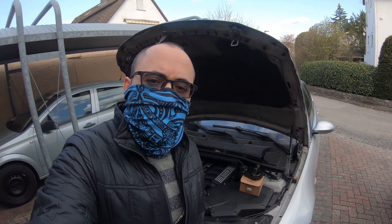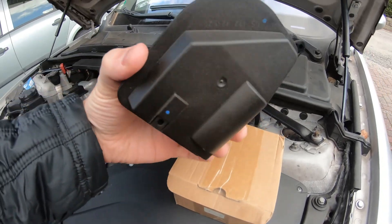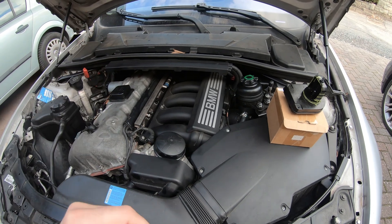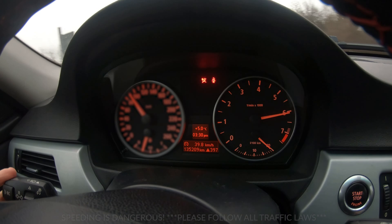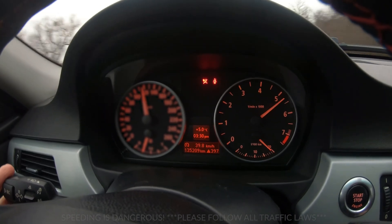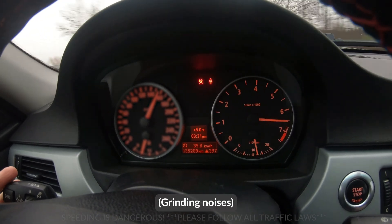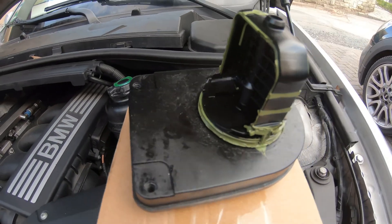Welcome everybody to another episode of Build and Drive, where today we are going to be taking a look at our DISA valves. If your car is suffering from some rough idle at startup or it's making some grinding noises when you're accelerating on the throttle, it could be your DISA valve right here.